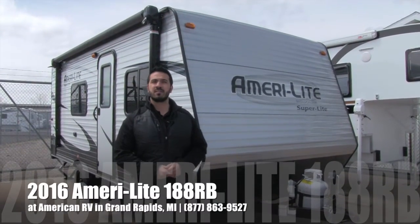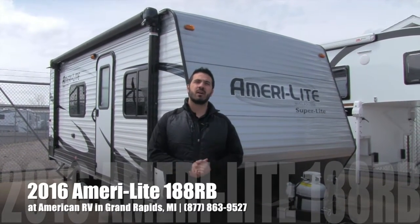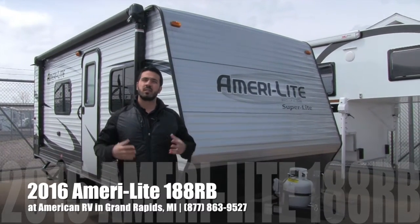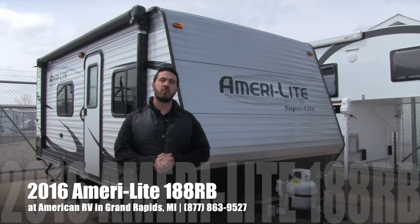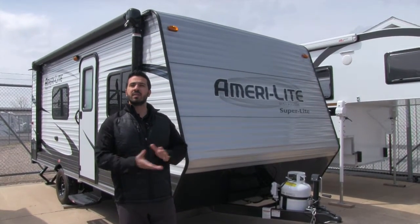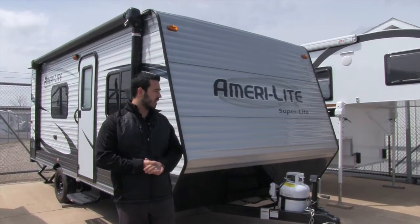Hi folks, I'm Ian Baker, the product specialist here at American RV. Today I'm going to talk to you about the 2016 Amerolite 188 RB. It's going to be a nice lightweight rear bath floor plan, coming in at just under 3,100 pounds, so it can be easily towed by a lot of your small to midsize SUVs.